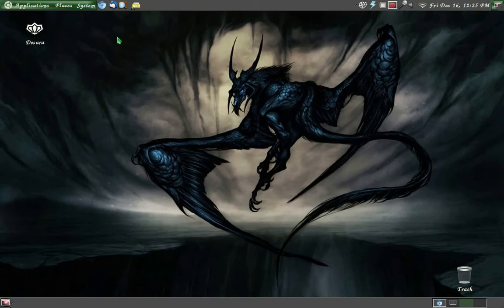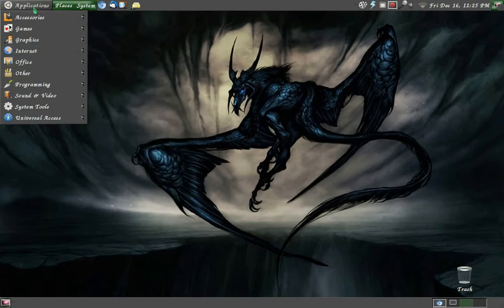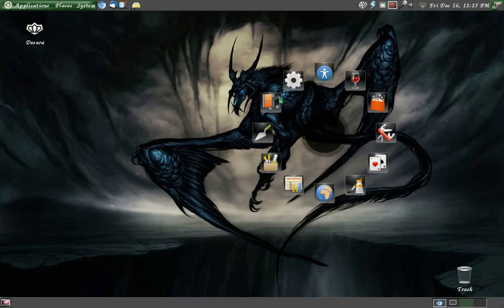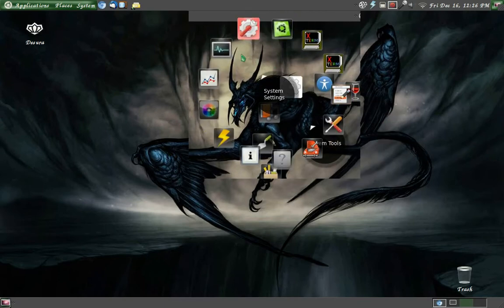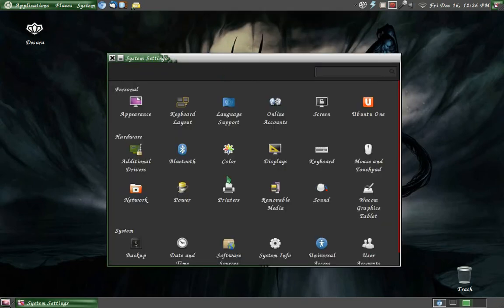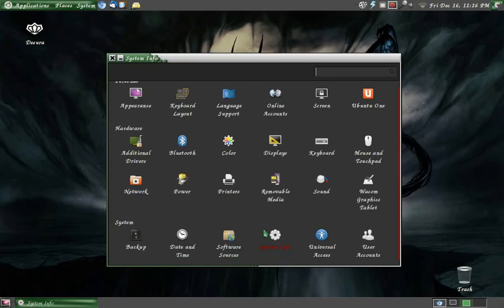We are almost done — it really hasn't been all that bad. The final things you need to know: first of all, not everything will appear in MATE due to compatibility errors. Luckily we have GNOME Shell — or GNOME3, rather — which will bring up everything that is not supported by MATE. So that's one crisis averted.